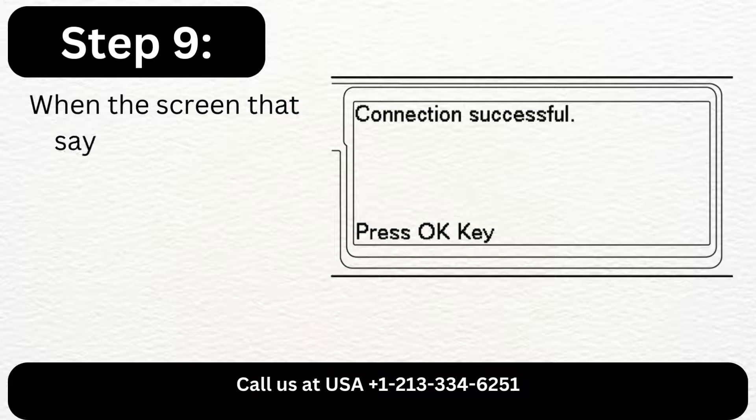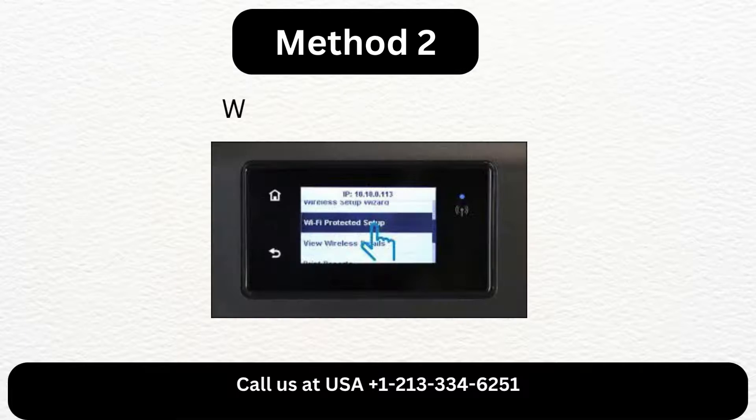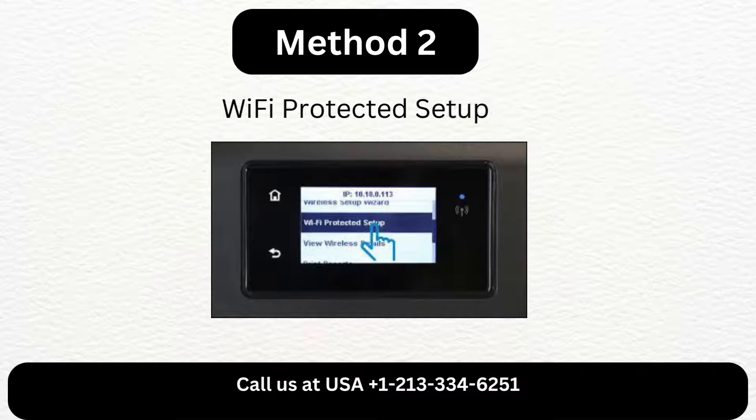Step 9: When the screen that says Connection Successful appears, press OK. Method 2: Wi-Fi Protected Setup.